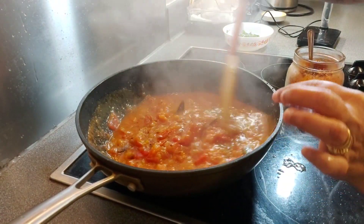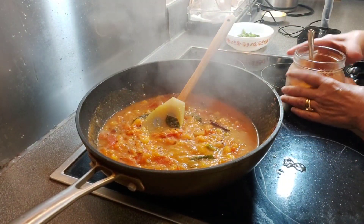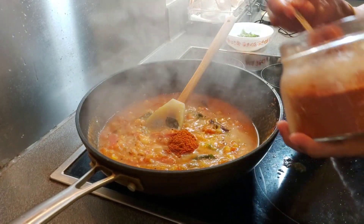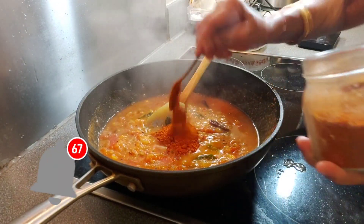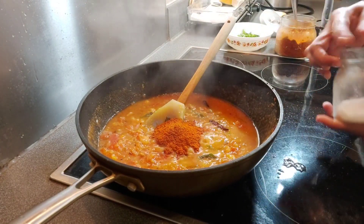These are very good tomatoes — they cooked very fast. Now it's nearly 10 minutes, so I am adding chili powder. Keep adding chili powder, because tomato curry needs more chili.